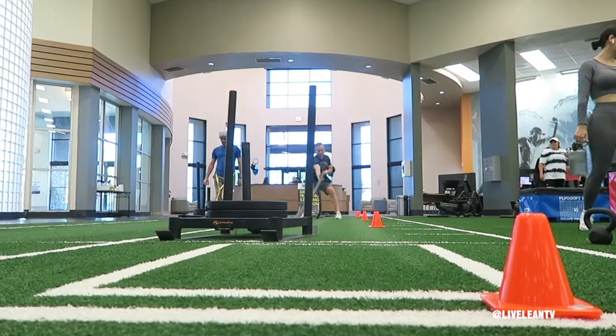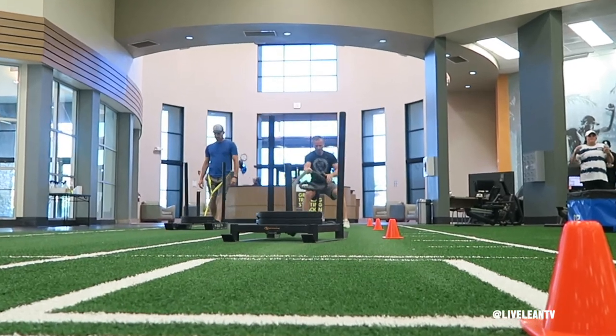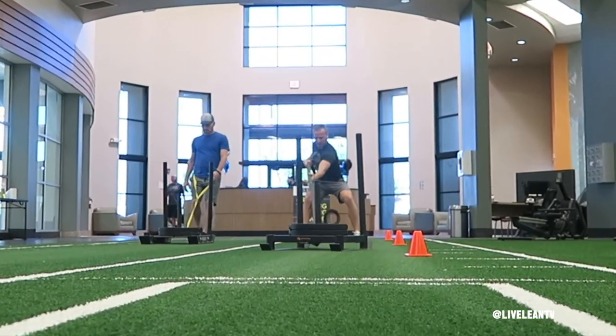The Standing Battle Rope Sled Pull is a fantastic metabolic conditioning exercise that targets the back, core, and legs.